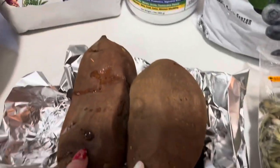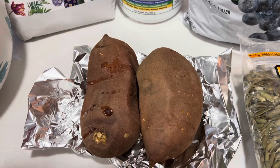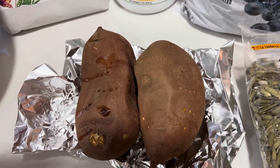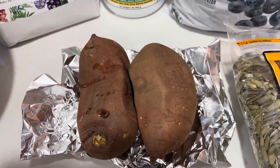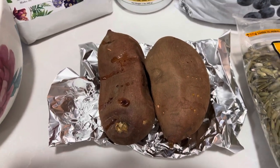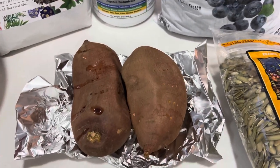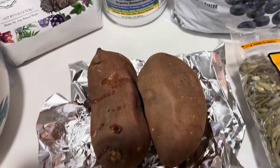Then I have two baked sweet potatoes. You could also boil these but they definitely boil faster than they bake, but I find that when you boil anything — boil broccoli, boil any vegetable — you lose a lot of that nutrition into the water and you just pour that off. So just keep all the nutrition in there and bake it.